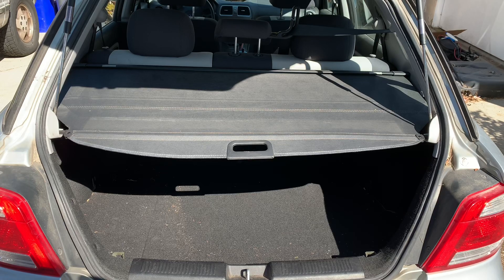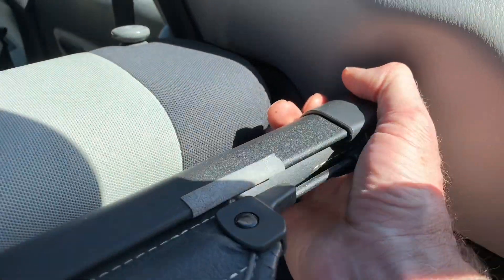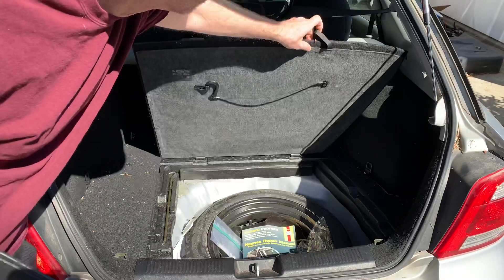Here's how to fold down seats on a Subaru Impreza. First step is to put away the rolling rear cover. It is a telescoping mechanism, so you just pull in on it and then it'll drop and the other end will come out.